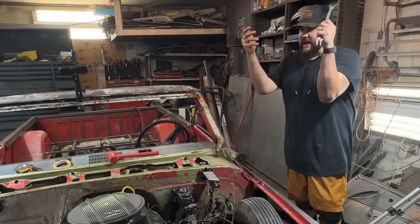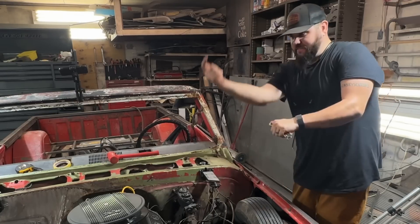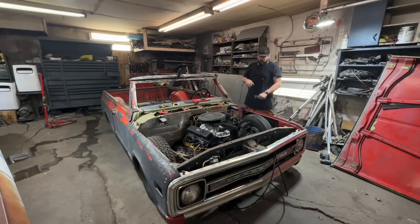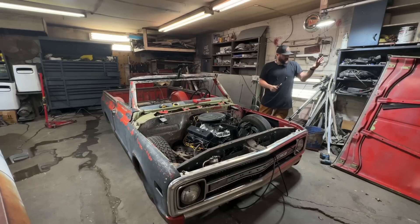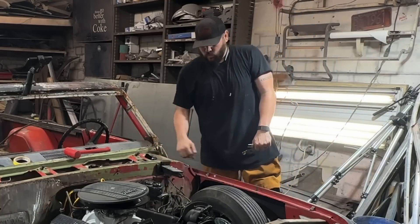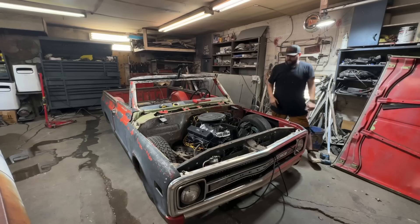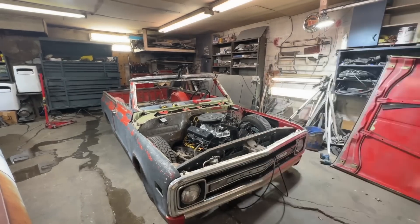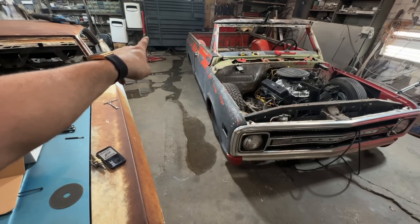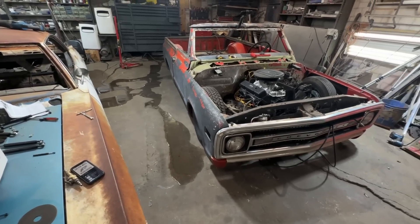We're going to call it a night since it's getting late. I want to get it jacked up, not going to put the hood back on - I'll have my dad help me tomorrow. I want to get it jacked up as high as I can because I'm going to get under there and weld. I just realized I had an issue over there in the wall where the foundation is but I didn't realize it was this bad - it's only been raining for 20 minutes. We need to fix that - two-car garage problems, baby.